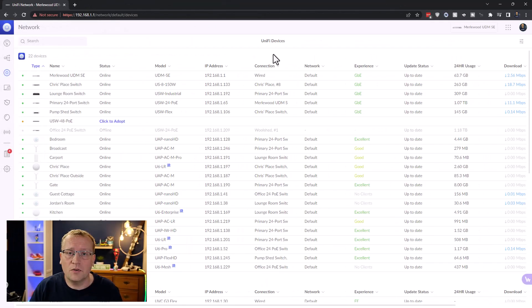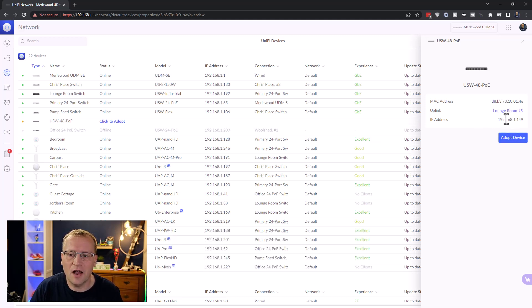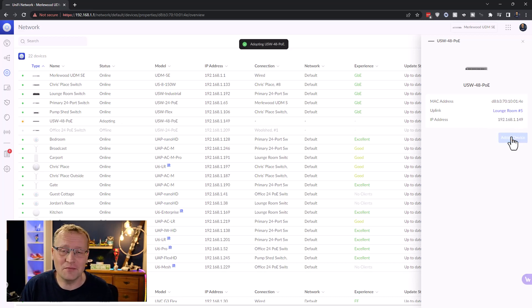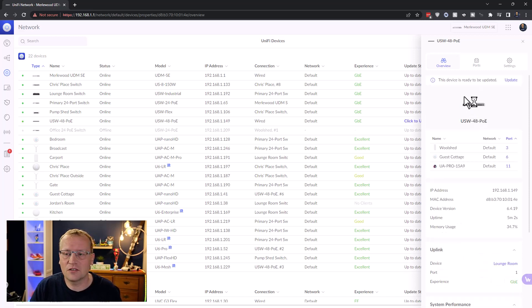We are in the network controller and it's already here — USW-48-PoE — click to adopt. So let's adopt that device. You can see it says the uplink is 'lounge room 5,' which it isn't — I'm not sure where it's getting that from. Adopting it shouldn't take too long. I think it's now configuring all the different devices plugged into the new switch, because my Google Hub next to me is saying 'connecting.' It's now ready — there's a firmware update, so let's do that.